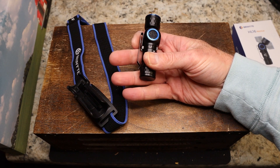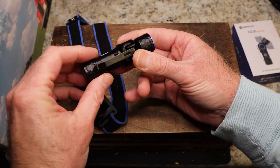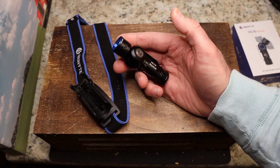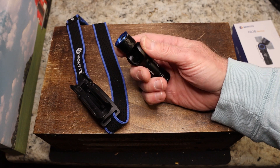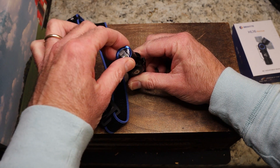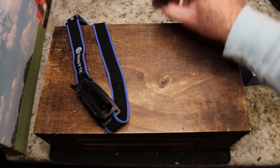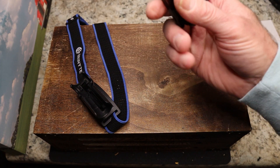It's got a clip — you could just clip it onto your hat and use it as a headlamp like that, carry it in your pocket, or snap it into the headband mount. It is $51.96 and it's incredibly versatile. You've got a rotatable head with preset click positions — very cool. And yes, it is magnetic as well.